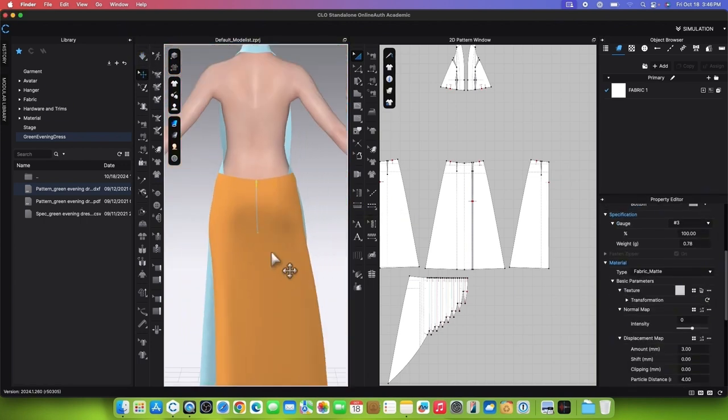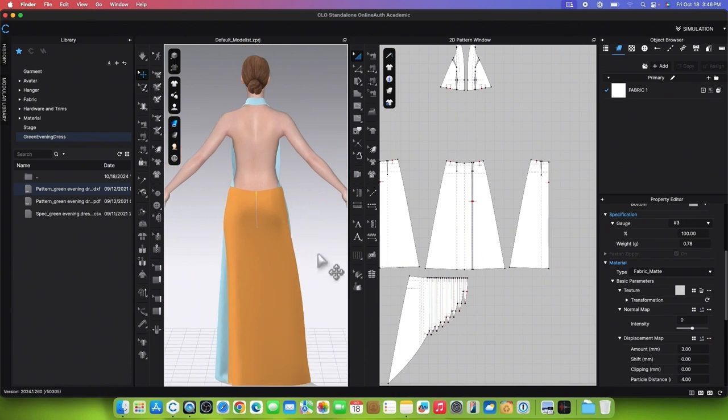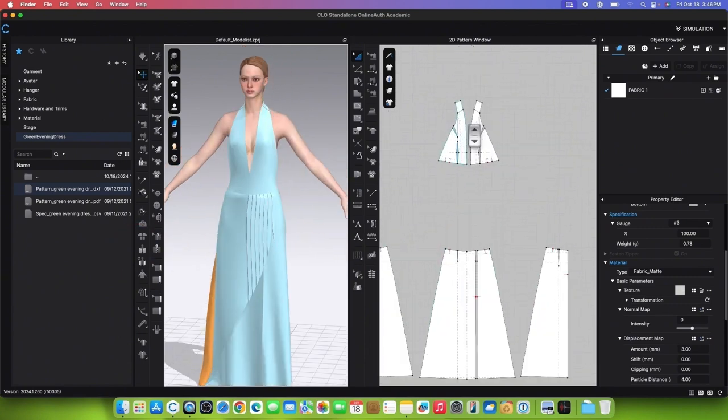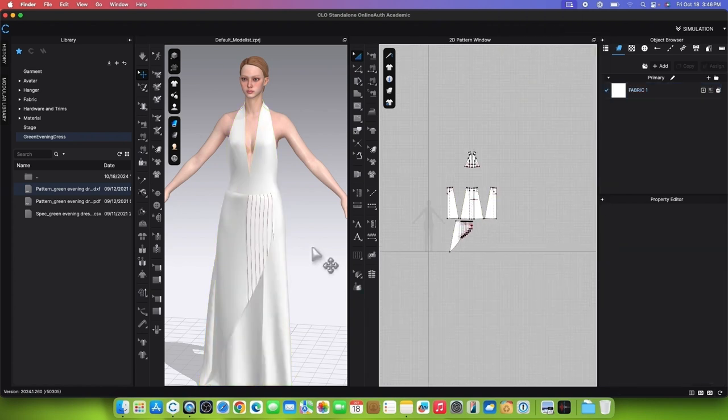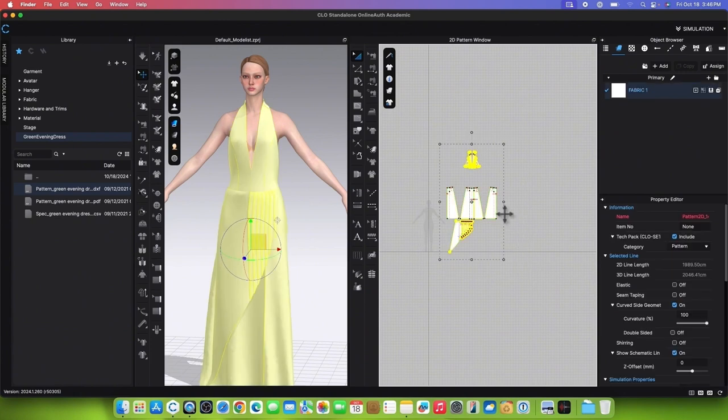To apply the elastic and make the linings for the top, first unfreeze the patterns by using the Transform Pattern tool. Simply marquee select the patterns, then right-click and select Unfreeze. We also want to strengthen the patterns by marquee selecting all the patterns, then right-clicking and selecting Strengthen.